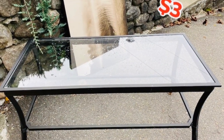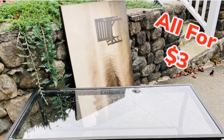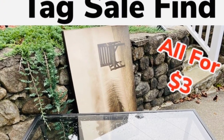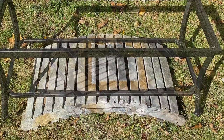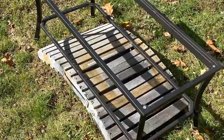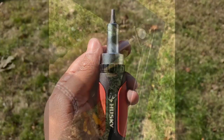I went to a tag sale and I purchased this double glass metal coffee table, and I also purchased a 50 by 50 hardwood canvas. Today I'll be working on the coffee table. If you would like to find out how to transform this coffee table, just continue watching.